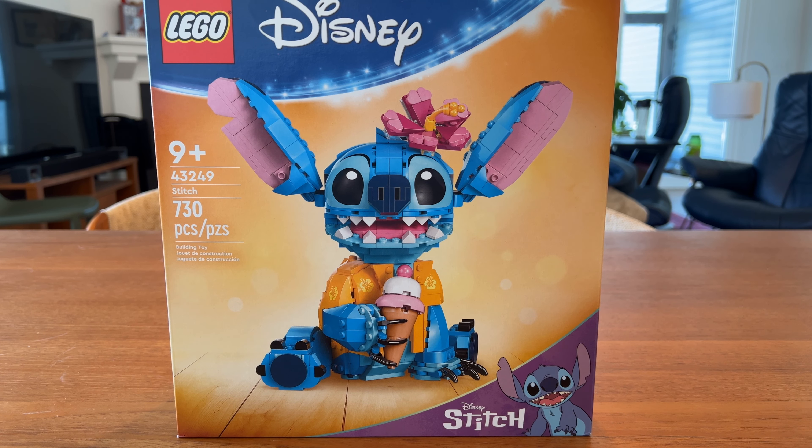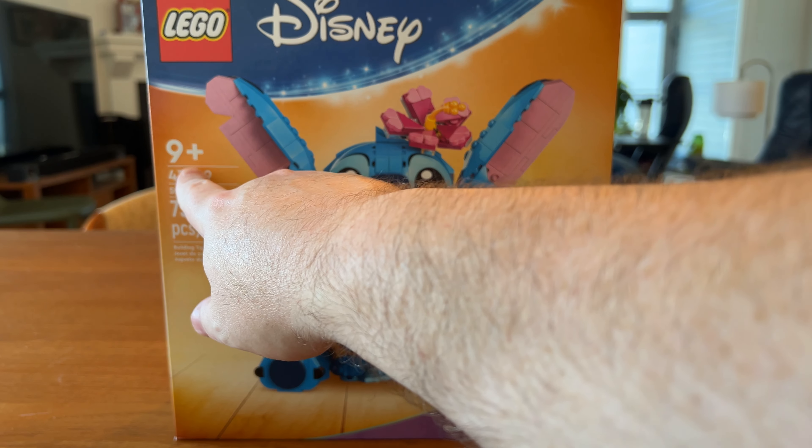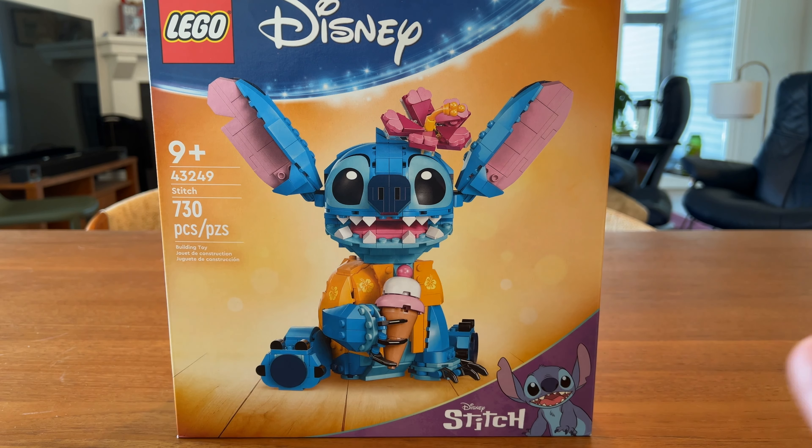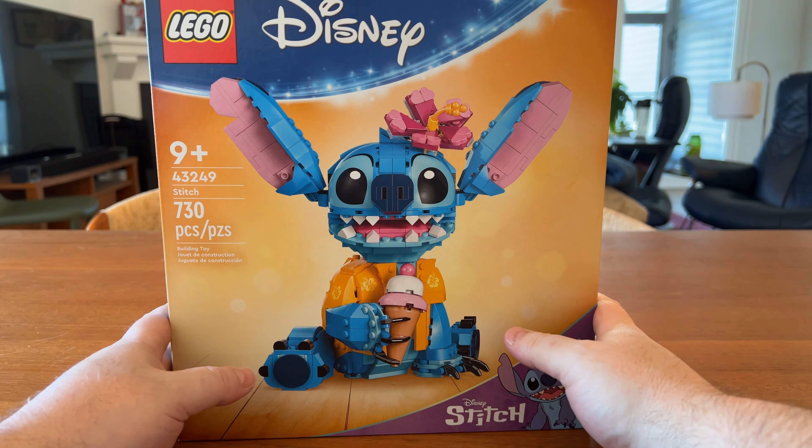It had to go in my cart, so I put it in my cart. And as you can see, I am older than nine — I think I can handle 730 pieces. I guess we will find out, so let's get this thing open.